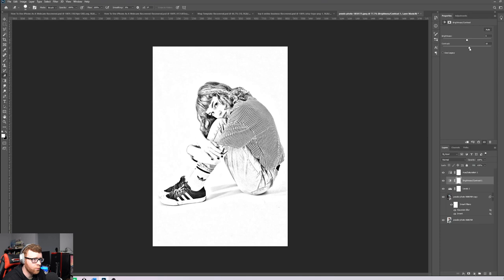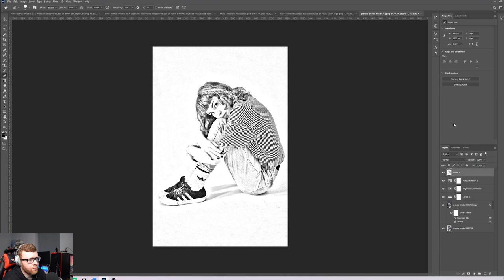Pop the contrast up a little and pull the brightness back slightly — you'll start to see the sketch effect on the white background. At this point it's looking good but it doesn't have that textured paper feel. On a canvas you'll get some texture from the canvas itself, but we want to add it in Photoshop too. Click your top layer, then press Ctrl+Shift+Alt+E (or Command+Shift+Alt+E on Mac) to stamp a new merged layer.